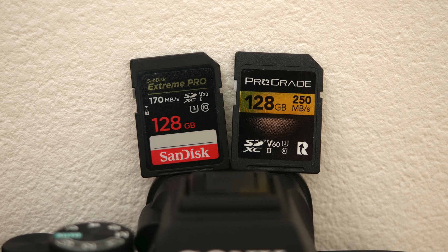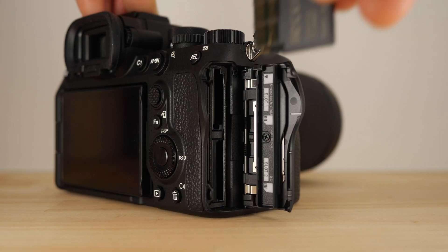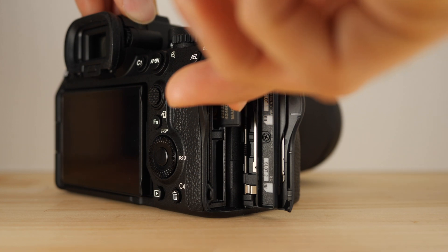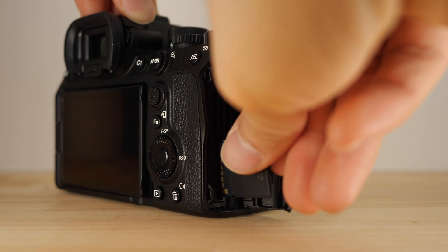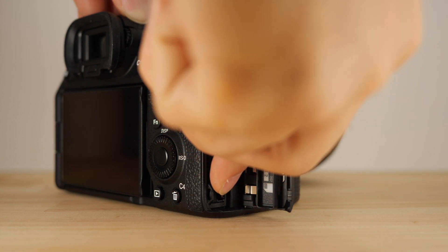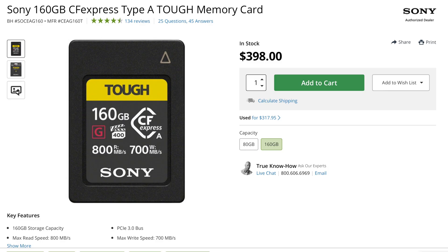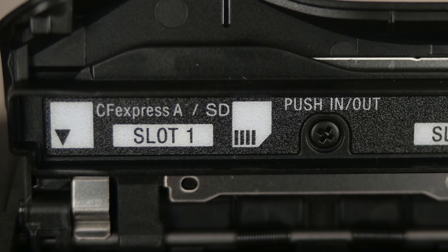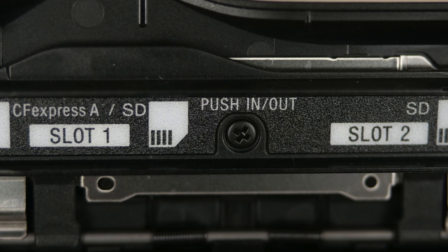For those on a tighter budget, let's see what we can squeeze out of some V30 and V60 cards on the A74. Top of the line memory cards can get really expensive and not all of us have that kind of money. The problem is that all those awesome camera specs and features everyone's talking about usually assume that you're using the fastest cards around, which many of us are not. Because of that, today I'm going to test the performance of more reasonably priced V30 and V60 SD cards to see what they can get out of the A74.